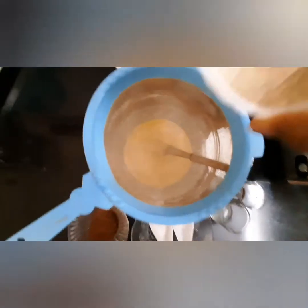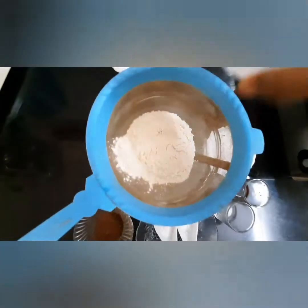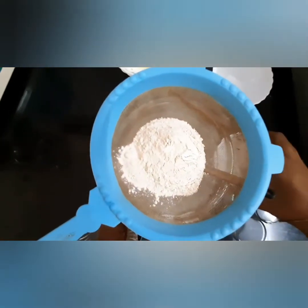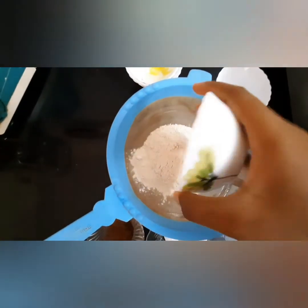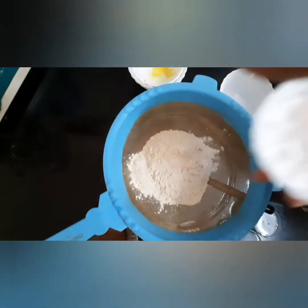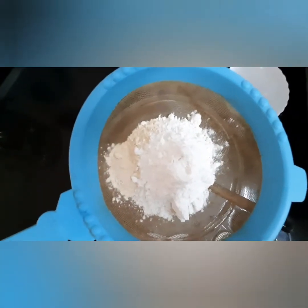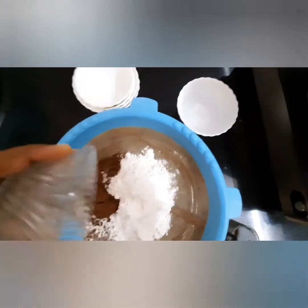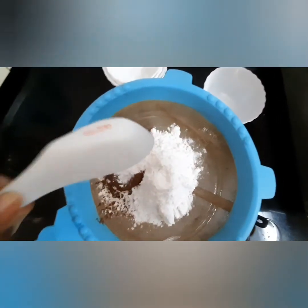Add one cup of whole wheat flour, half cup of powdered sugar, and two tablespoons of cocoa powder. Then add one teaspoon of baking powder.